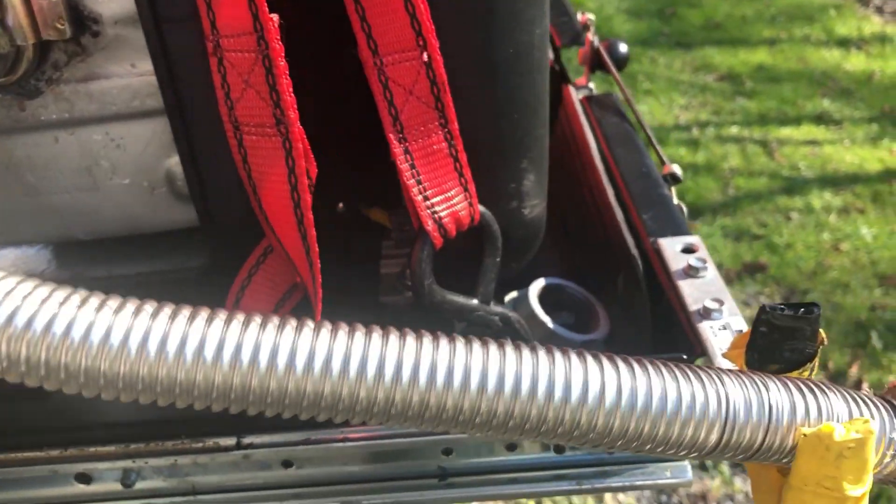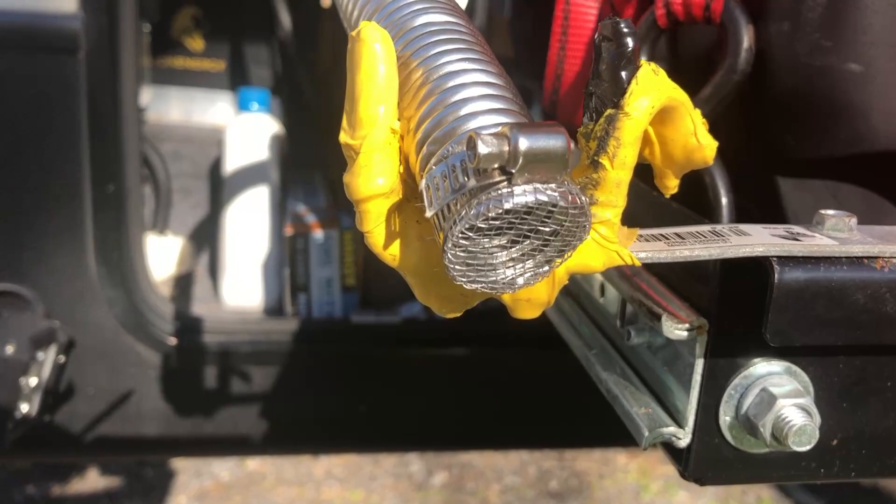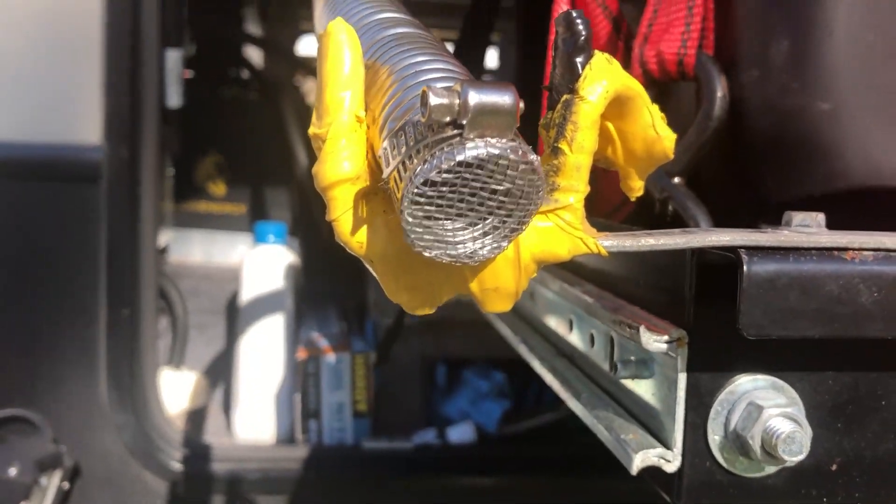Guys, that exhaust is about as simple as you can get. I think it's going to last a lot better than the other two I had, and we'll have to update this in a little while. For now, I'm going to say I have high hopes for it. Thanks for joining us — I hope this tip helped you, and don't forget to hit that subscribe button.